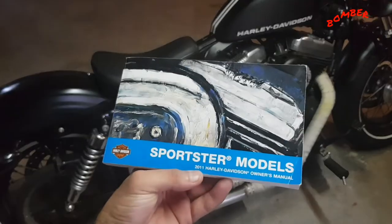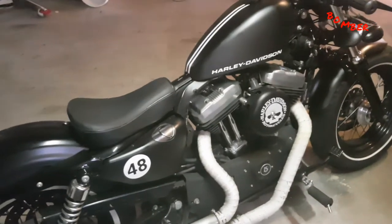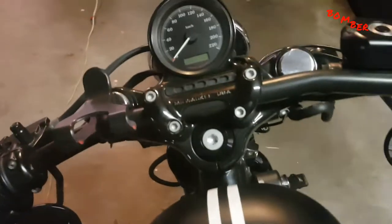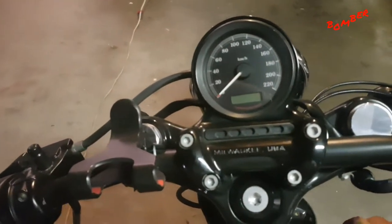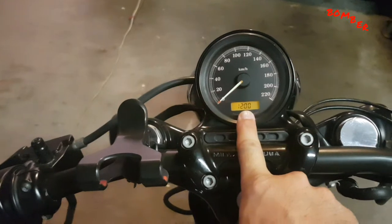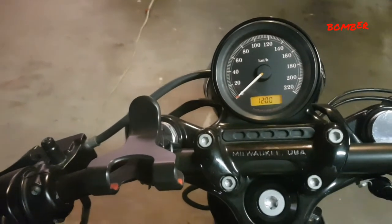Welcome YouTube, and Sportster models in particular. Today's video is about how to set the clock on your Sportster model. In particular, this is a 2011 Harley Davidson 48 Sportster. As you can see my clock isn't set here, so I'll be showing you how to set the clock.